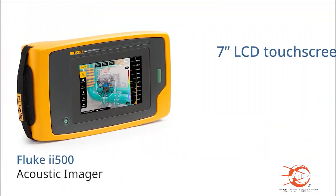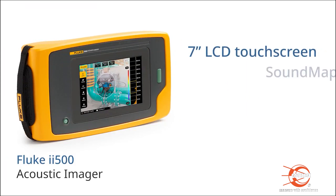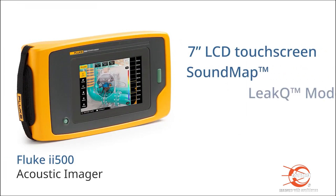The ii500 has a large 7-inch touchscreen to display a sound map overlay, allowing you to easily see sounds from small leaks in compressed air, gas, and vacuum systems.